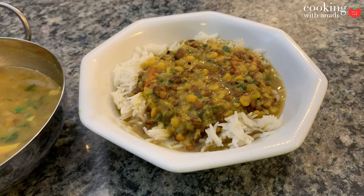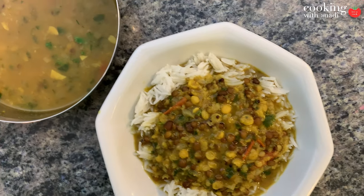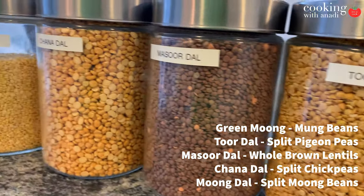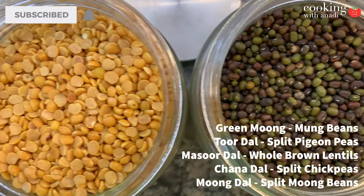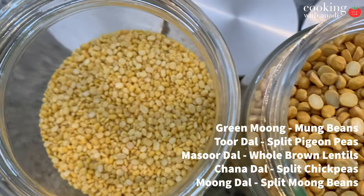Today's video is going to be something I've actually never really made before and I'm pretty excited to share it — we're going to be making a mixed lentil soup in the Instant Pot. When I say mixed lentils, there's truly a variety; no hard and fast rule as to what combination is greatest. I'm using five types: moong dal, toor dal (split pigeon peas), masoor dal (brown lentils), chana dal (split chickpea lentils), and split moong dal.